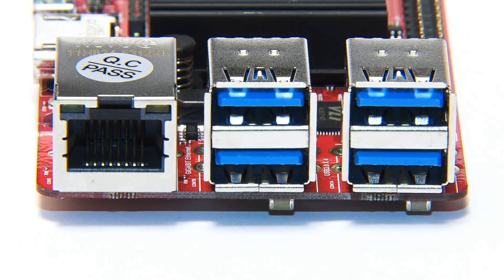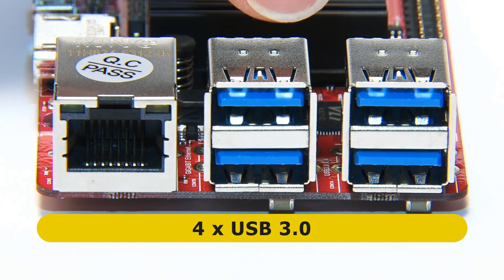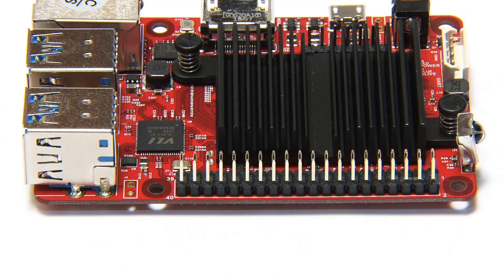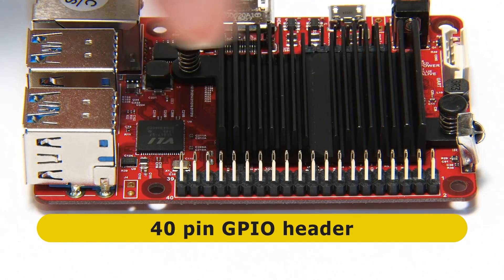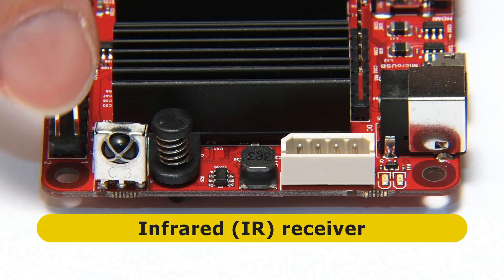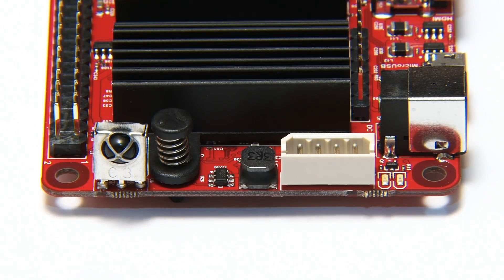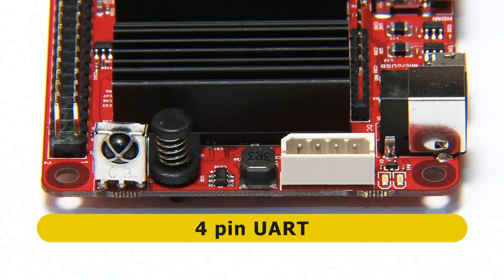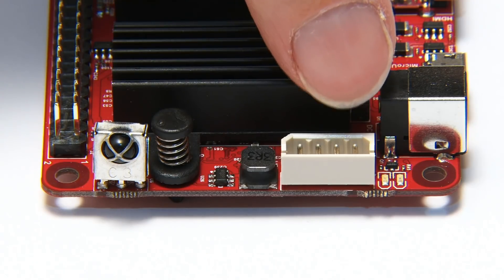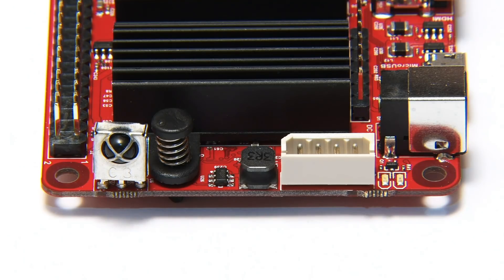On the first short edge we find a gigabit ethernet port and four Type-A USB 3.0 ports. On the second long edge is a familiar 40-pin GPIO connector. On the second short edge there's an IR receiver for infrared remote control, a 4-pin UART socket for testing, and the obligatory system LEDs.